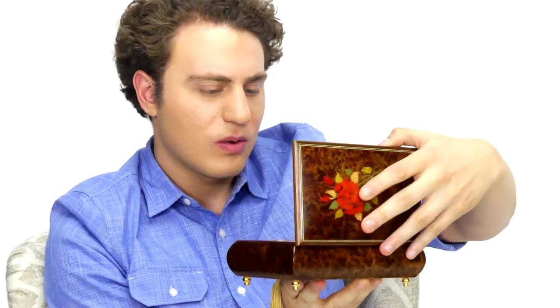Adding a beautiful engraving and gift wrap makes this a fully personalized gift. We're always here to help, so feel free to contact us if you have any questions.